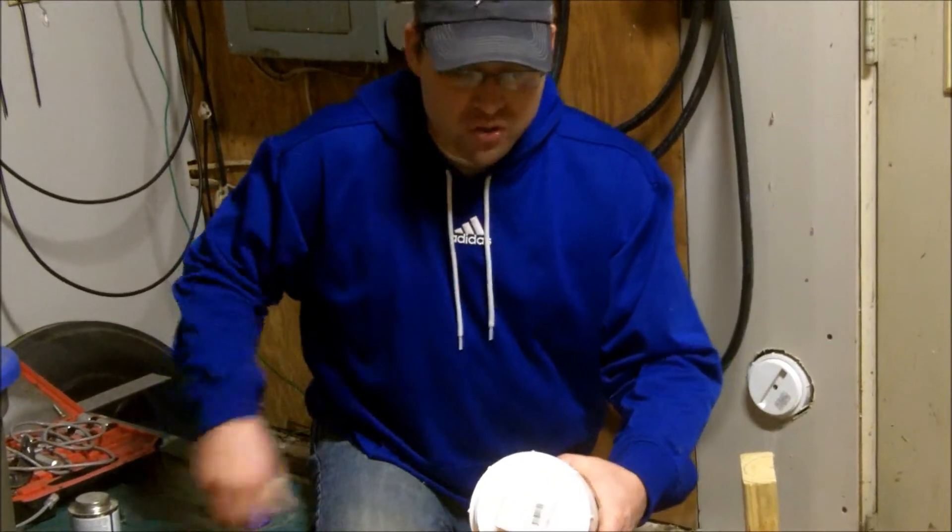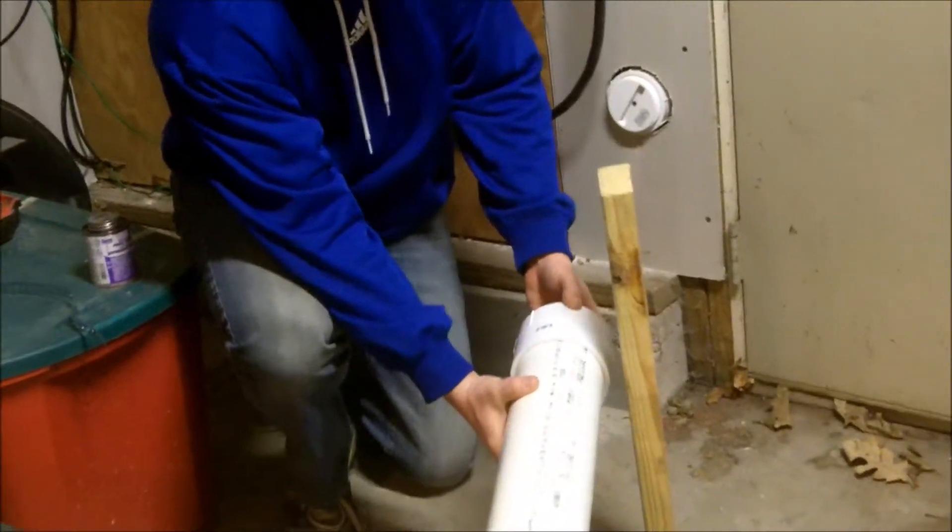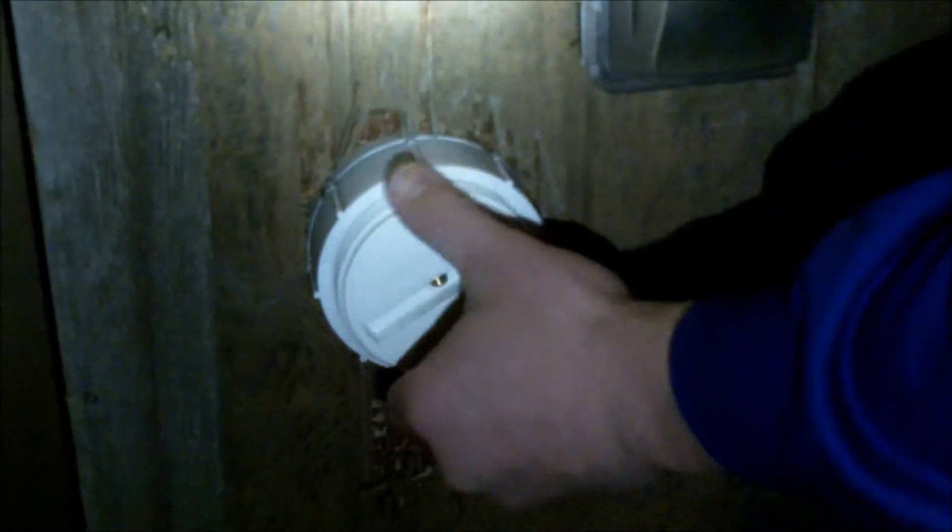Remember, you're going to do the same thing on the outside, so it's going to slide through the exterior of your wall. Here's a view from the outside — as you can see, it looks the same as the inside. You can take the cap off and put it right back on.